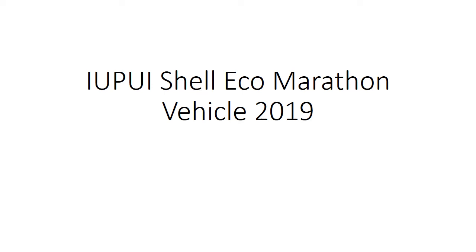Hello. This is an overview of Indiana University Purdue University Indianapolis' Shell Eco Marathon vehicle for 2019. I'm Chris Sparzo, the team leader for this year.